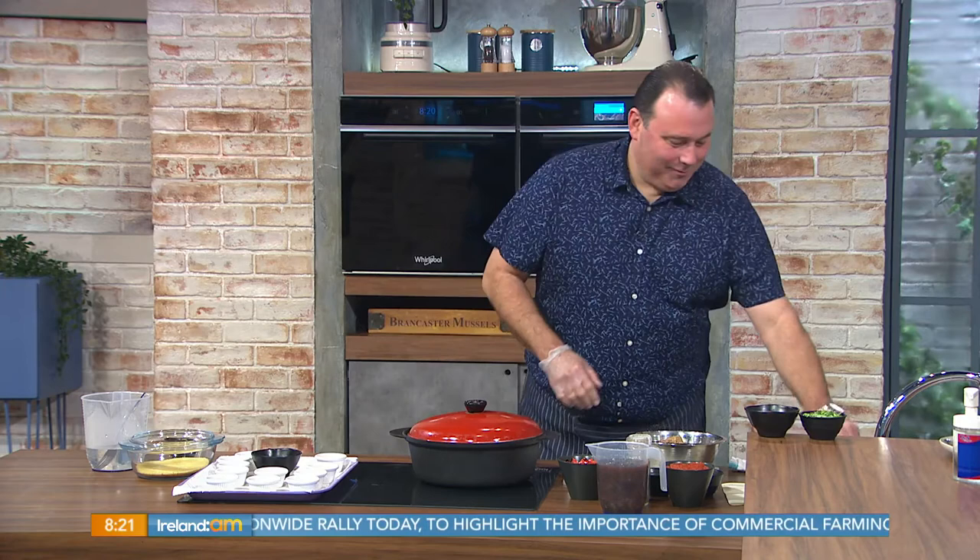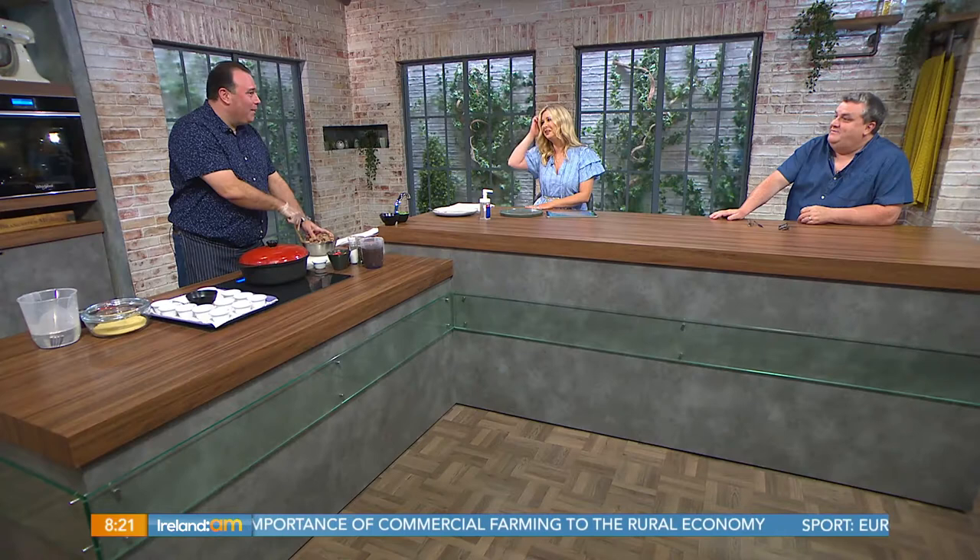Welcome back — it's never too early for a decent feed when Dean Diplock from the Radisson in Athlone is with us. This morning we've got Moroccan lamb tagine on the menu. Good morning to you guys, so good to see you in person.